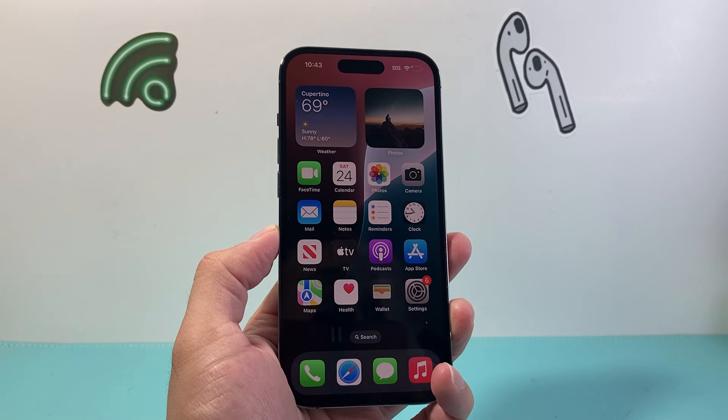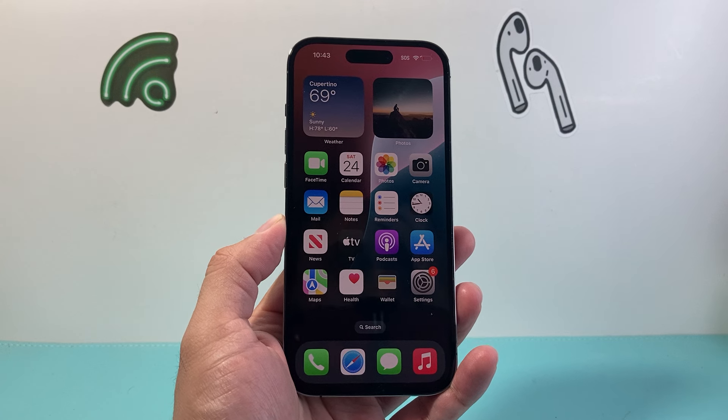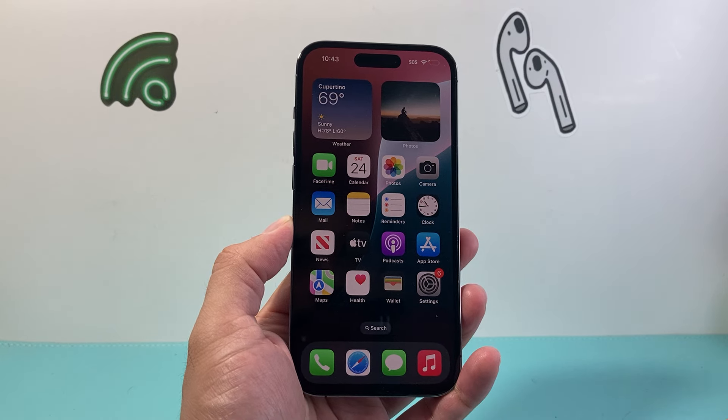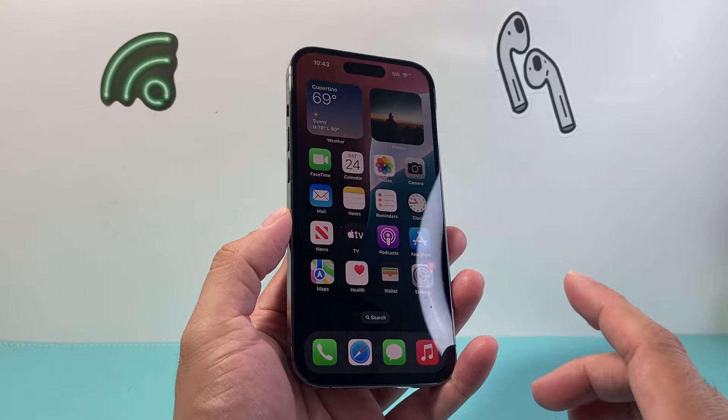Hey everyone, TechnoMenture here. Today I'm going to show you how to restart your iPhone 14. This method will work on any iPhone 14, or any iPhone that you have with the full screen. We're going to show you two different ways, so let's get started.